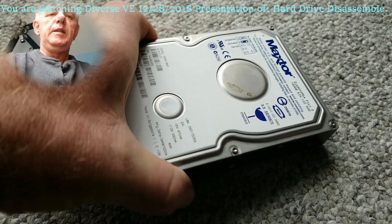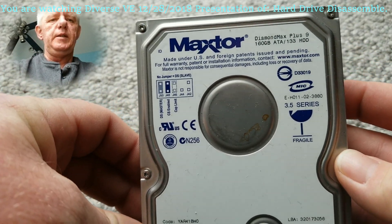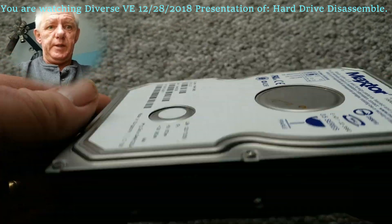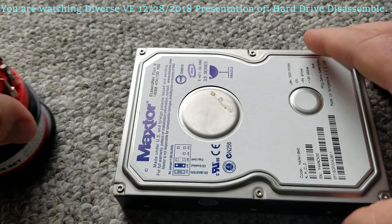I'm going to disassemble this hard drive — it doesn't initiate anyway, something's wrong with it. So it gives us an opportunity to see what's inside the hard drive. Let's check it out.